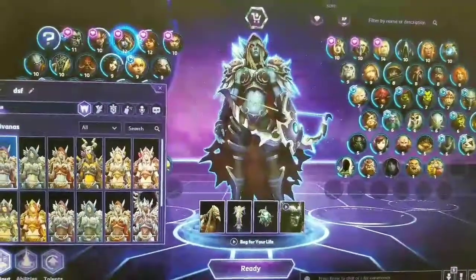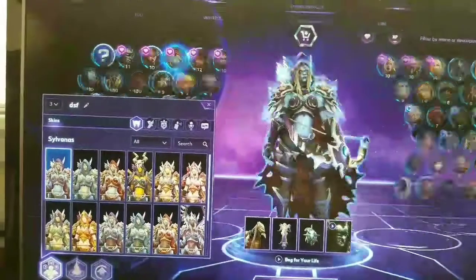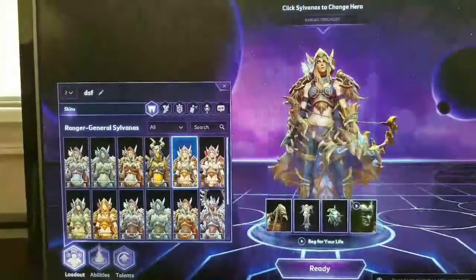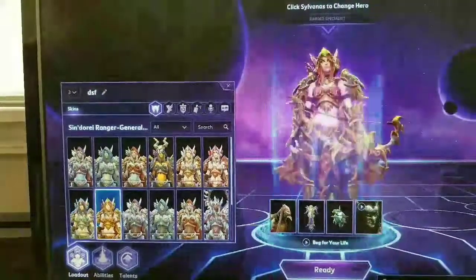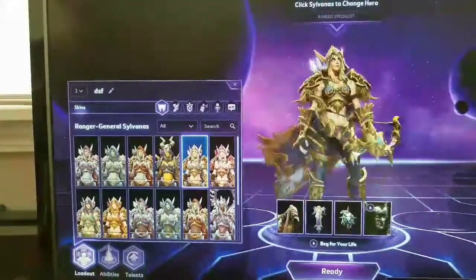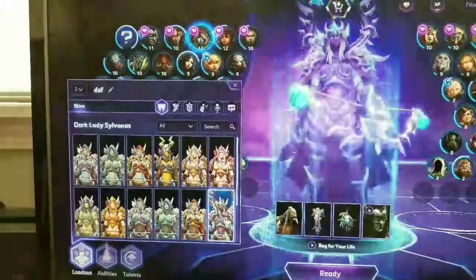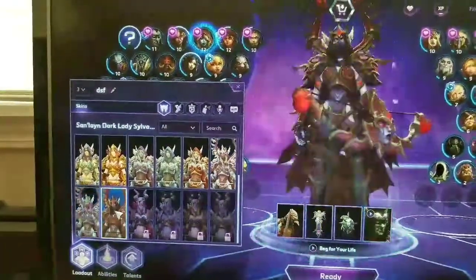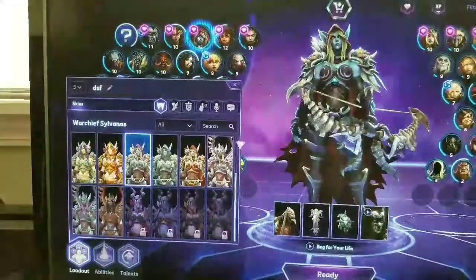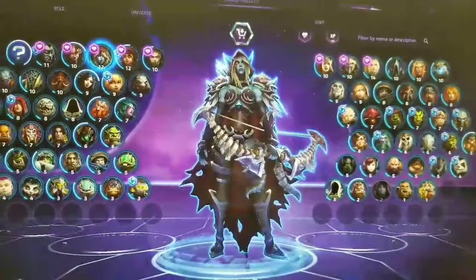I almost forgot — I've got to show you Sylvanas's skins. This is her standard skin, very similar to what you already saw on the action figure. She has several. I'm glad they went with the color they did. She's got some pretty cool ones. Back when she was alive, she looked more or less like this. Then this is when she was Warchief of the Horde — she still is. She's got some pretty cool skins. You can see I play her quite a bit because she's level 12. Just wanted you all to see that too.